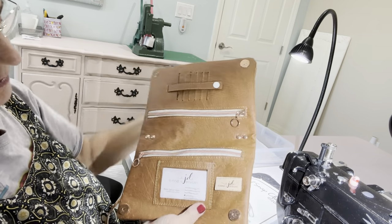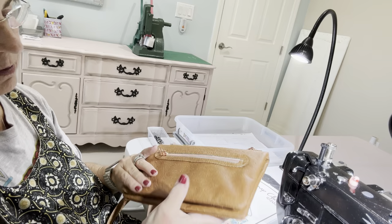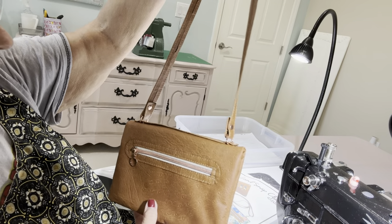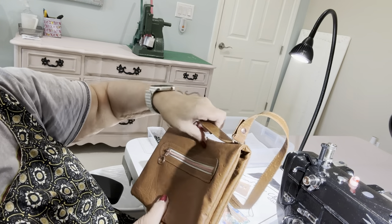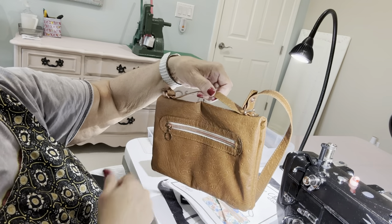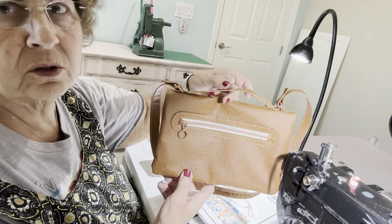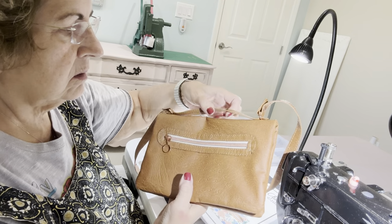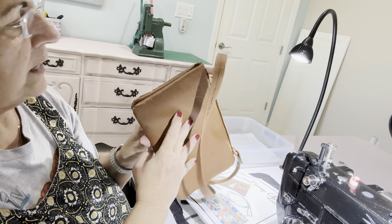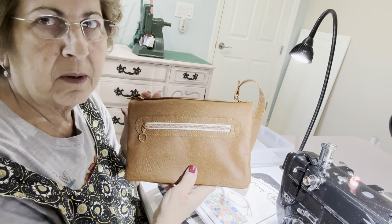There are two zipper pockets, an ID holder, and it closes with two magnetic snaps. I just made a shoulder strap, but it also has a hand-carrying strap. The next one I'm going to make will have a removable handle as a crossbody. This one is just a shoulder strap with an additional handheld strap — very cute, and will hold quite a bit. If you're a minimalist bag carrier, this would be a perfect bag for you.